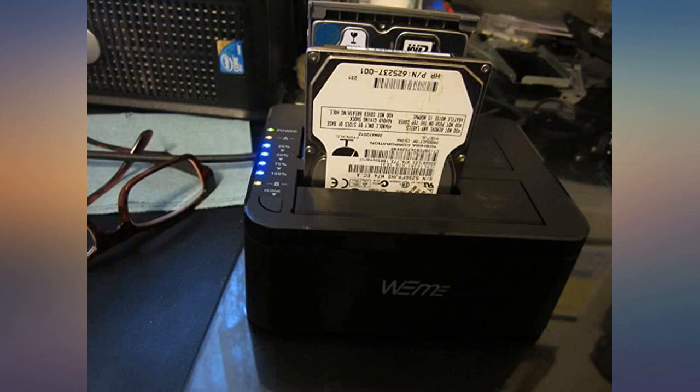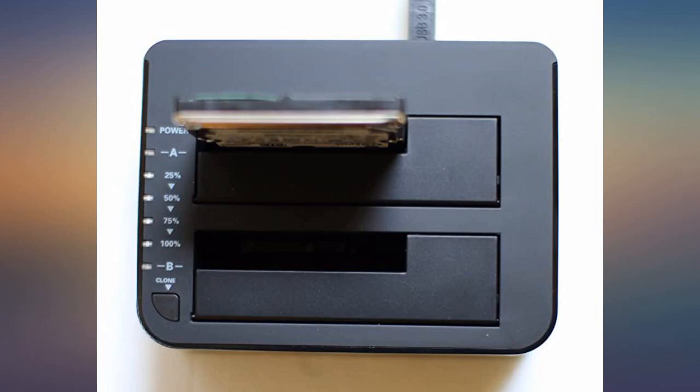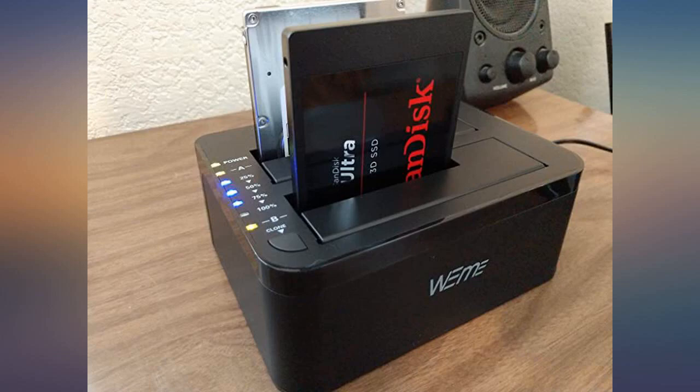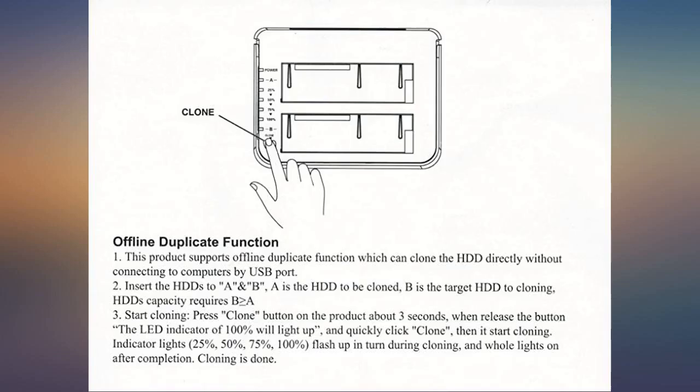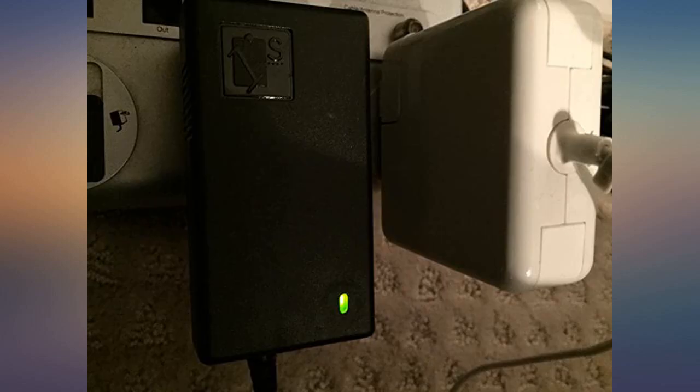Simply design that gets the job done. The back consists of a USB 3.0 port, backward compatible with 2.0 as I tested with a Mac with USB 2.0. There is a power button and DC power slot, an LED for power, an A slot, a B slot, as well as LEDs for each percentage. The arrows point in the direction of the clone to help assist you when making sure which slot to use for the primary drive.